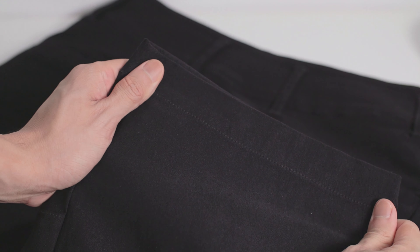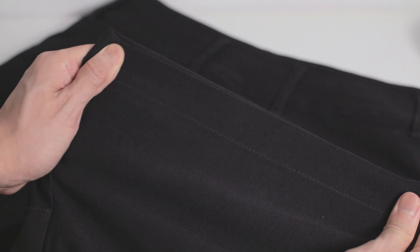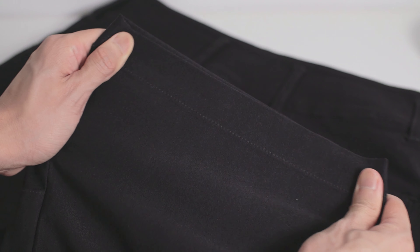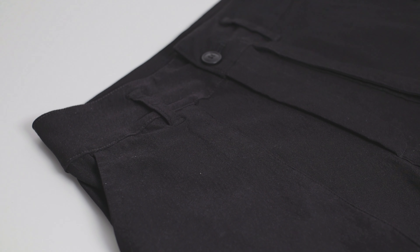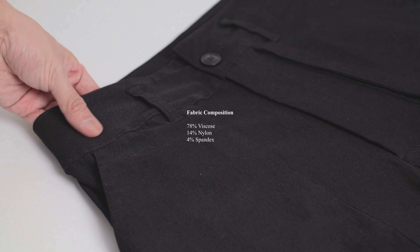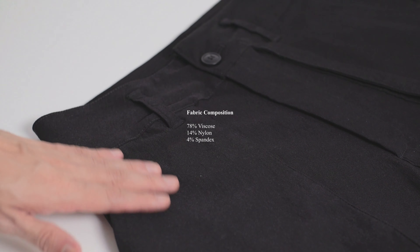This is because on top of having a silhouette designed with mobility in mind, the fabric of the shorts also has some stretchiness to it. The shorts are constructed with a blend of fabric material with the main composite fabric being 78% viscose, followed by 14% nylon and 4% spandex. It is in fact the same fabric material used to construct the Puyin Cargo Pants, so if you own a pair of those, you will have a very good idea of how these shorts feel.